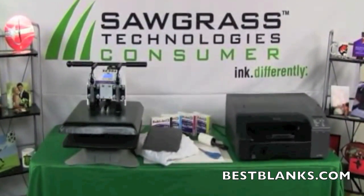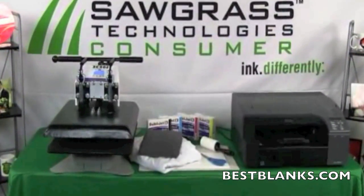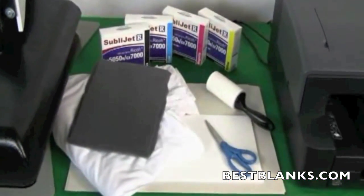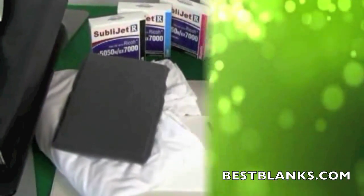For this process you'll need a poly performance t-shirt, Sawgrass sublimation inks, two sheets of protective paper (we suggest newsprint), sublimation transfer paper, scissors, and high temperature foam.